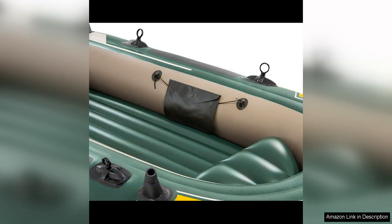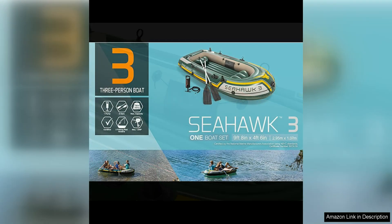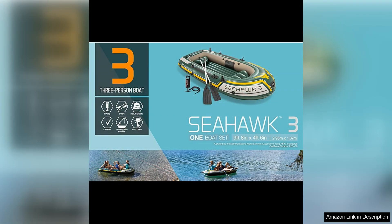In terms of comfort, the Intex Seahawk Inflatable Boat Series does not disappoint. The boat features inflatable seats with backrests, providing a comfortable and supportive seating arrangement for long hours on the water. There are also integrated fishing rod holders for those who enjoy fishing from their boat, adding to the versatility of this inflatable watercraft.